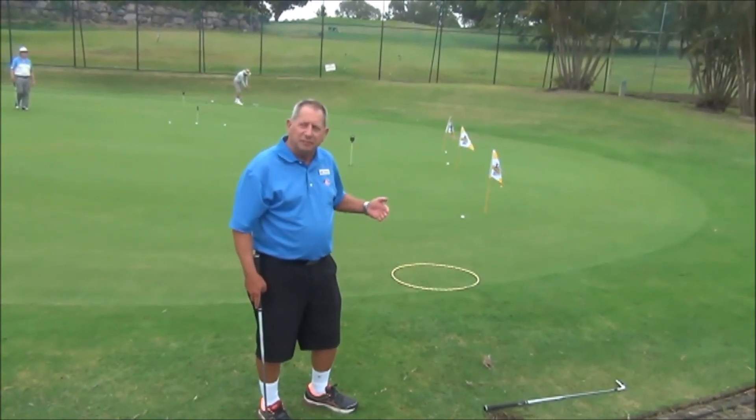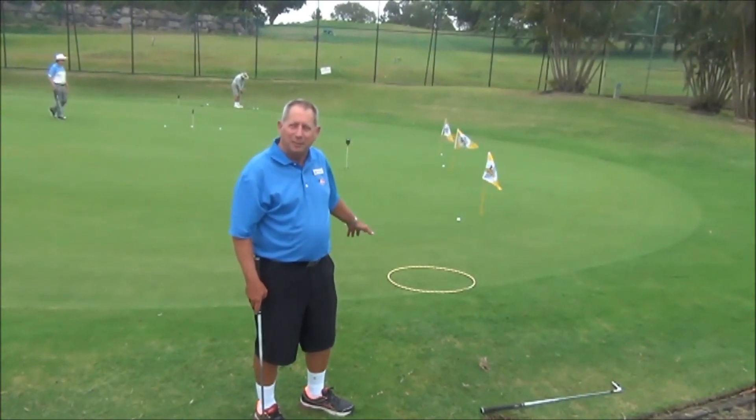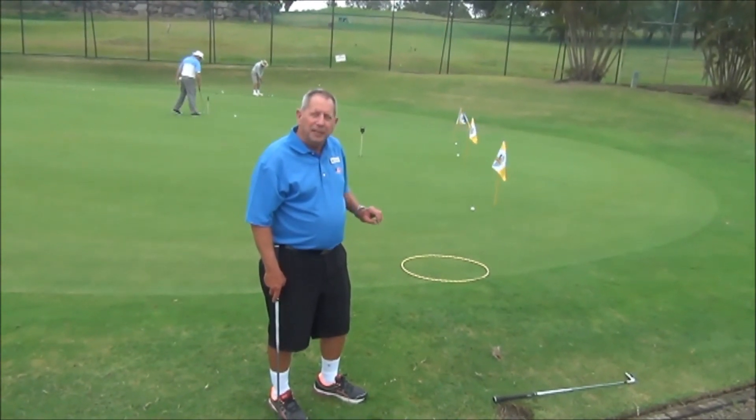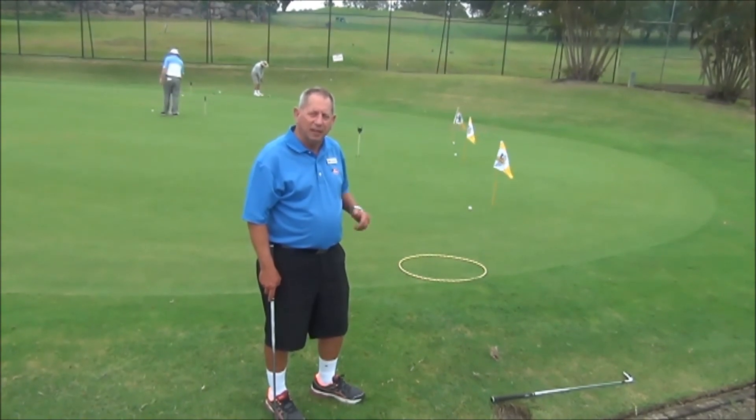So remember, use the green — it's the best part of the whole course. That's why they put so much trouble into preparing that putting surface. Effectively, chipping is nothing more than a putt with an elevated beginning.